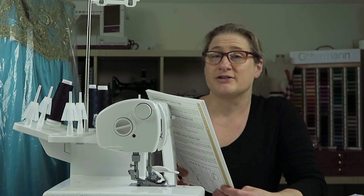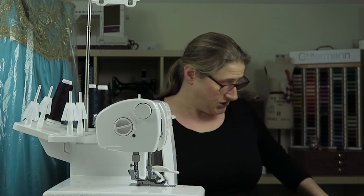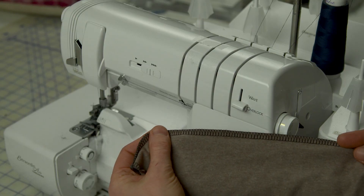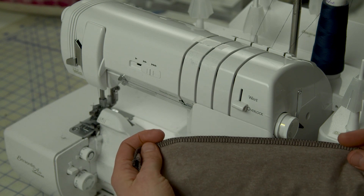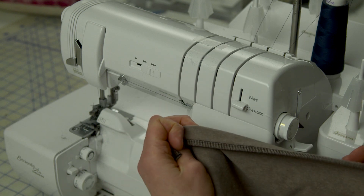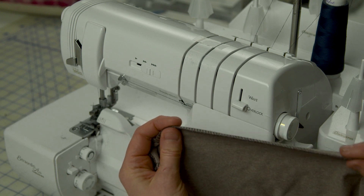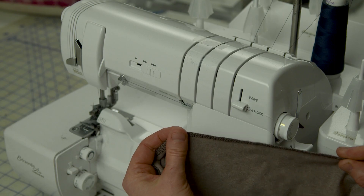Before we get going with the letters, I just want to explain the difference between a balanced stitch and an unbalanced stitch. A balanced stitch is like a 4-thread overlock or a 3-thread wide overlock, where your looper threads are meeting along the cut edge of your fabric. You can see here — this is a 4-thread overlock stitch — everything's nice and smooth and flat, and the looper thread is meeting the lower looper right along the cut edge. So you can see that it's meeting right there along the edge of the fabric. That means the stitch is balanced.